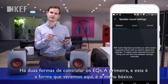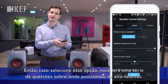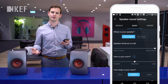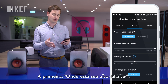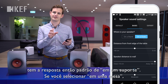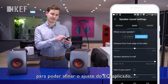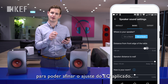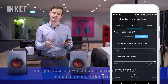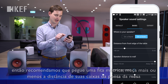There are two ways to control the EQs. The first way, which we're going to look at here, is the basic menu. If you select that, you'll see a series of questions about where you've placed the loudspeakers. The first question is where is your speaker — currently set to on a stand. If I select on a desk, that's exactly the same as pushing the first button on the back of the loudspeakers, except this time I have a slider so I can fine-tune how much EQ is applied. The slider is laid out in centimeters, so we recommend you get a tape measure and measure roughly how far back your speakers are from the edge of the desk.